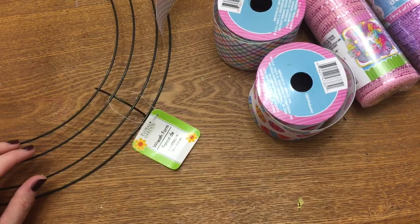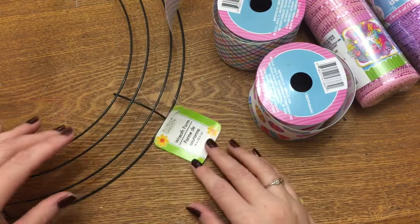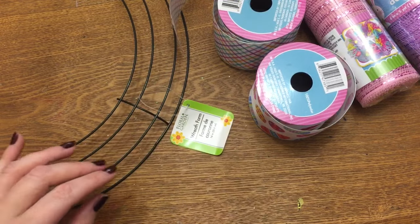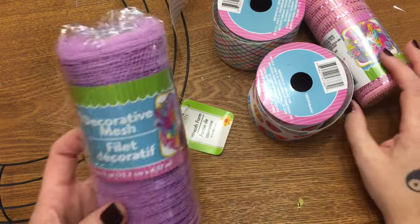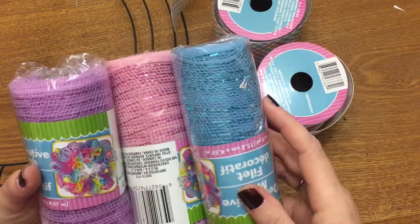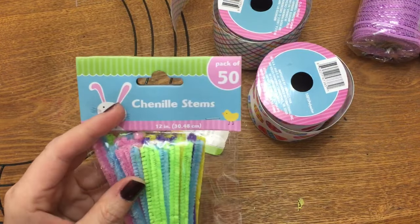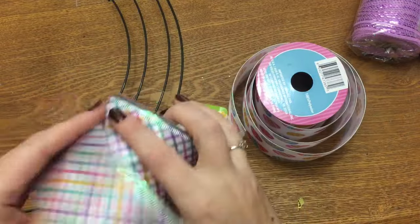Bear with me because I'm hurting right now. What you're going to need to make this wreath is a wreath form from the Dollar Tree — this is a 14-inch form. You're also going to need six rolls of deco mesh: I got two in purple, two in pink, and two in blue. You're going to need a pack of chenille stems.